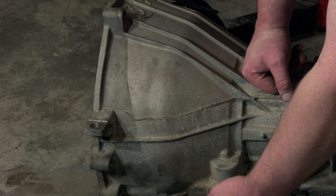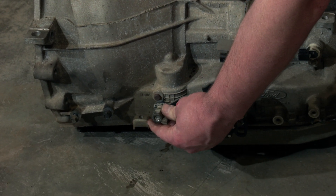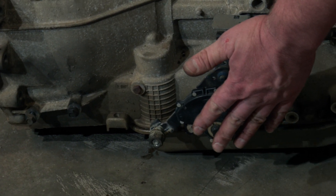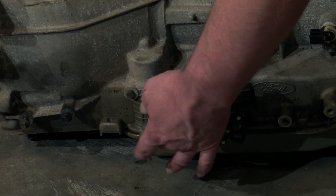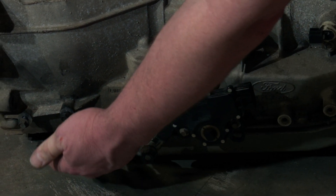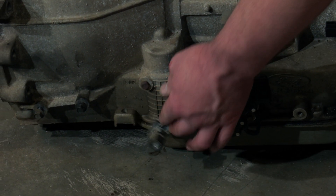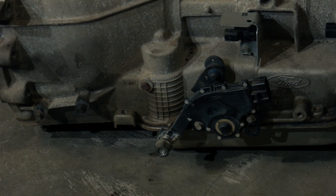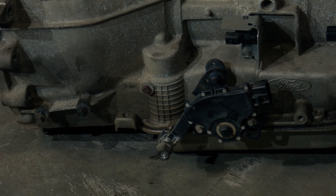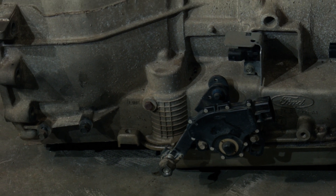The Crown Vic shift linkage is a kind of weird setup. It has a range sensor which is spaced differently than most others, and the linkage comes from behind — you adjust it down here and the bracket attaches here for the cable. That's completely different, so we're hoping we can rework the shift linkage. We'll find out if we have room for it when we're actually in the car and see if it works.